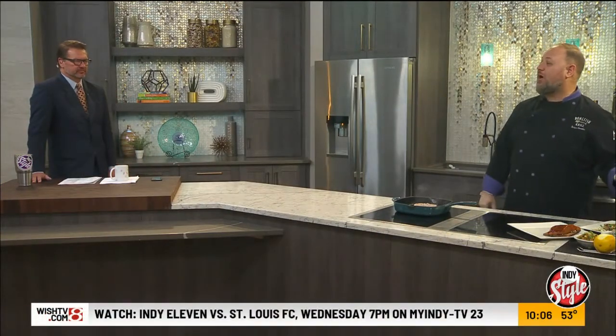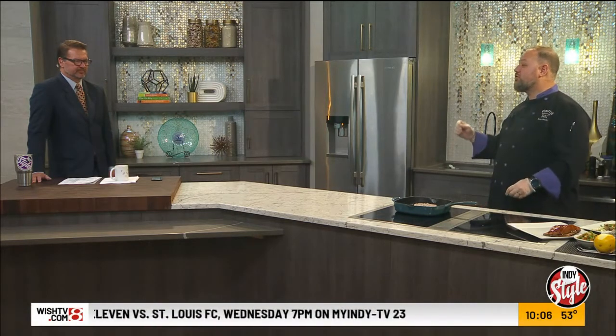But the star of this is the pumpkin ravioli — not too sweet, not too savory. We put a compound butter — that's when you mix the seasonings in with butter — and drizzle it on top. A little feta to get a little more saltiness out of it, and then some fried shallots and green onions on top.